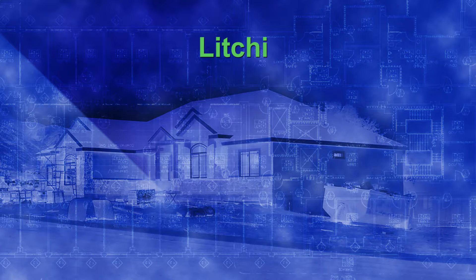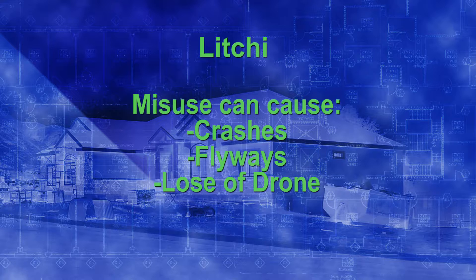Today we're going to talk about Litchi for flying with DJI drones. I think people are misusing Litchi, and that's why I wanted to create this Litchi series — to explain how to properly use it, which will hopefully prevent some of the issues people are seeing with crashes, flyaways, and losing their drones.